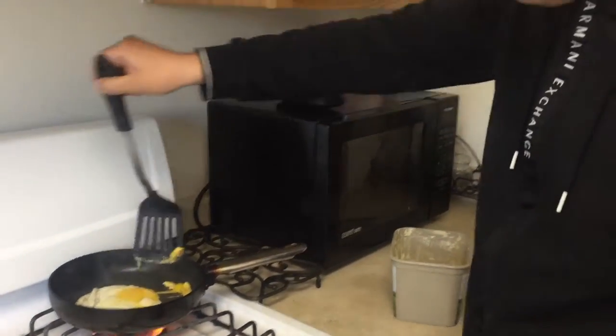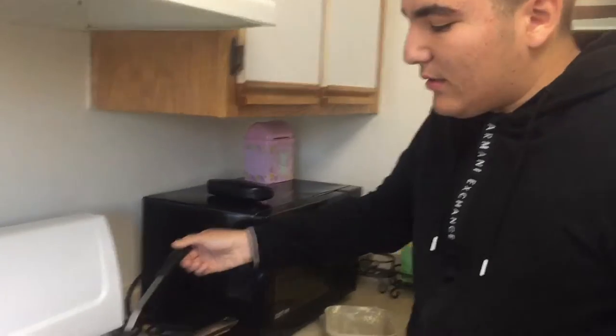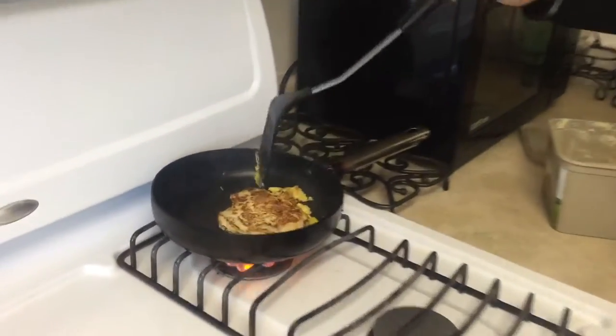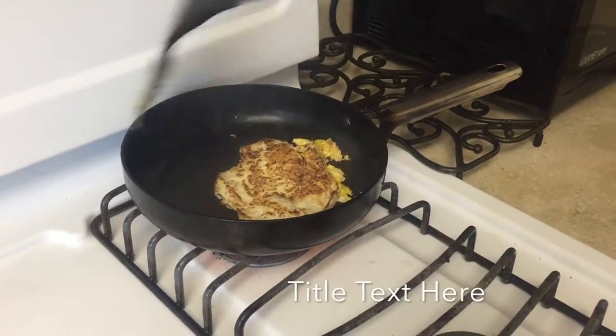After you feel the egg is done from the bottom, you're going to flip it to its sides. See how it's well done on the top? That's what we expect from the bottom.